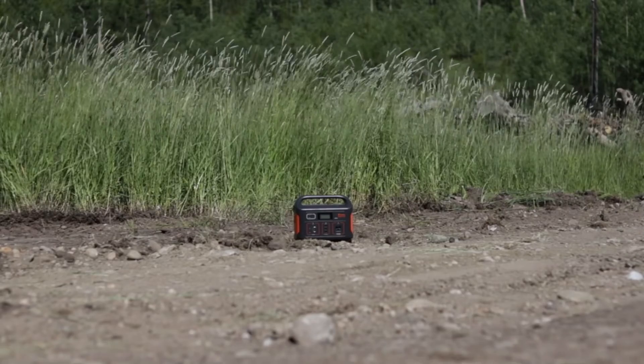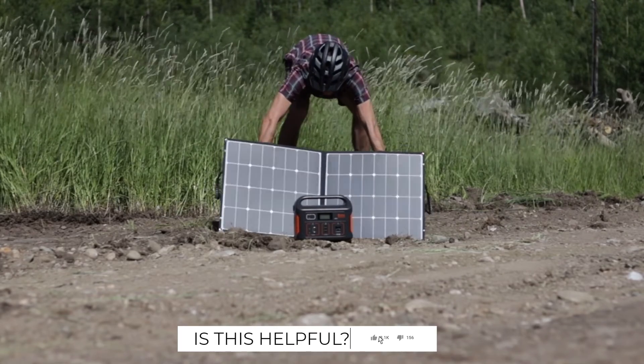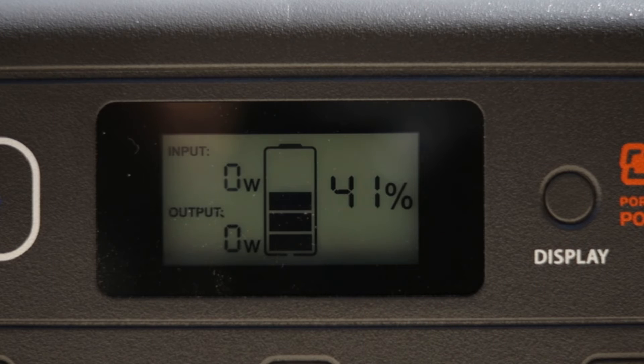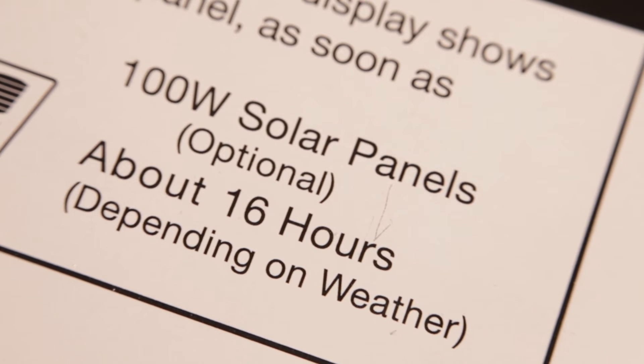Charging by solar panel — using the portable suitcase style Jackery SolarSaga 100 solar panel, the Explorer 500 will charge at a max rate of about 65 watts depending on cloud cover and sun angle. It charges at 65 watts because when this panel is performing optimally it's operating at about 18 volts, and when 3.5 amps is pushed by 18 volts the maximum wattage available is 65 watts. According to the user manual it will charge from the 100 watt panel in about 16 hours, but with full sun and the panel angled towards the sun, the unit will charge from 0 to 100% closer to the 9 hour ballpark.